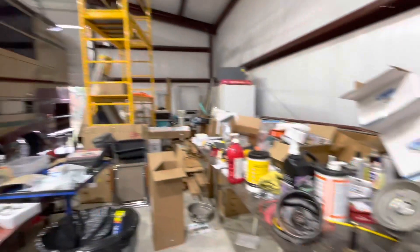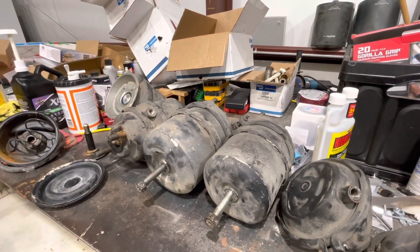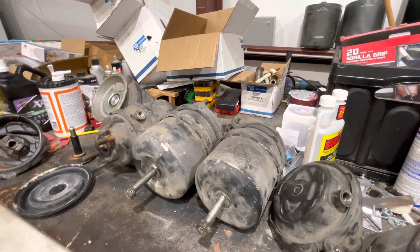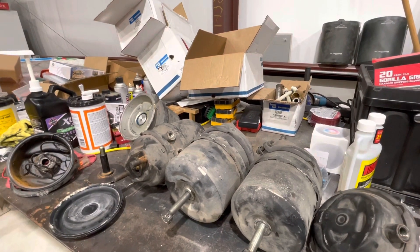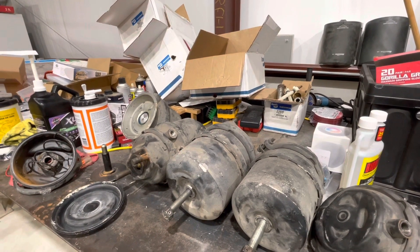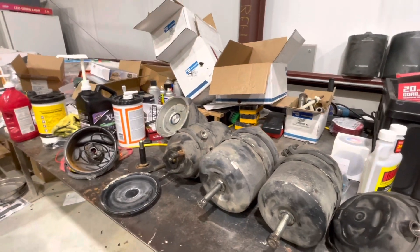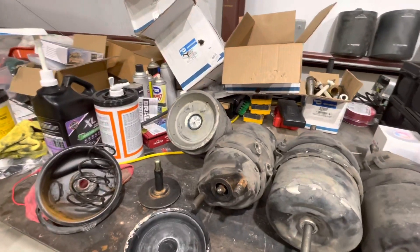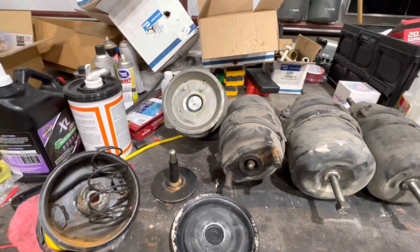Monday morning we called Prevost Pass. They got a hold of a maintenance company out of Austin. They came out and said yep, it's the brake chamber. Of course they don't carry those type of brake chambers, so they ordered one. The bus sat on the side over at the gas station for three days. Got the part in. What Prevost charges you $350, the roadside guys just doubled it — 100% markup.